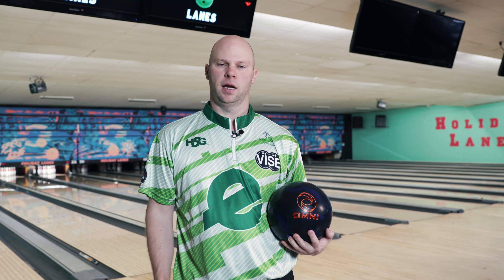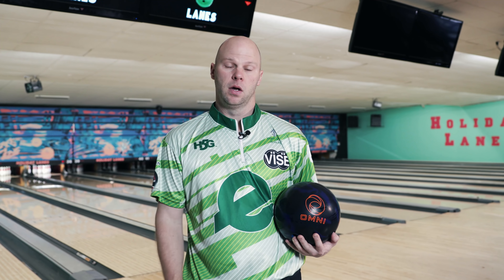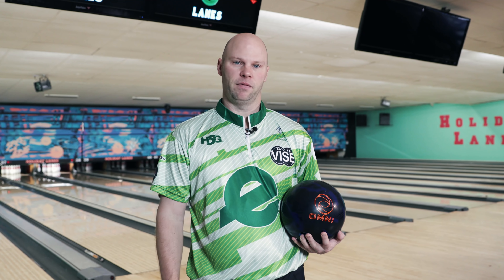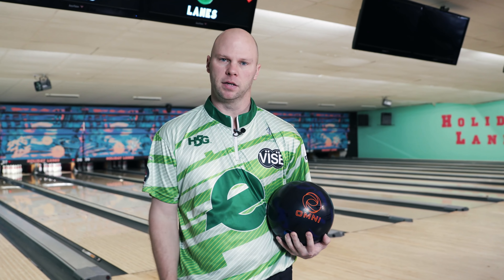Hi Ebonite fans, I'm Tommy Jones and with a lot of the changes that have been going on in the bowling industry lately, we're still going to do something that we've been doing that we found a lot of fun. We're going to do another one-take video. We're here today to talk about the Omni Solid, a new ball by Ebonite, so let's get right into this game.